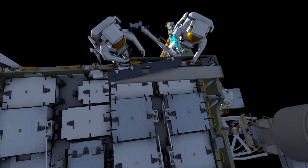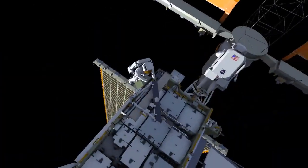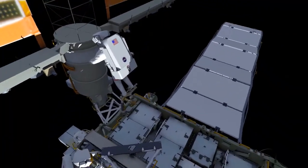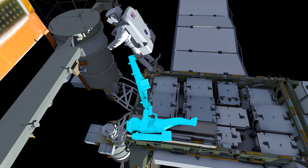The upper triangle includes the mounting bracket, a left strut, and a right strut. They'll use their pistol grip tool to assemble that triangle. Once it's complete, EV1 will be in the portable foot restraint and EV2 will hand it off to EV1.